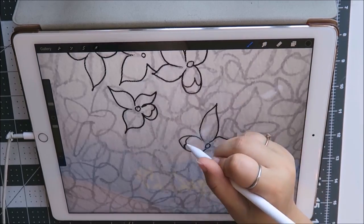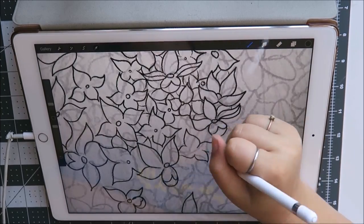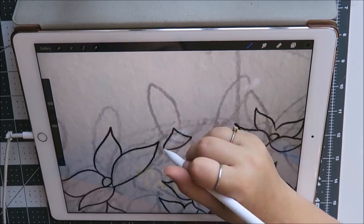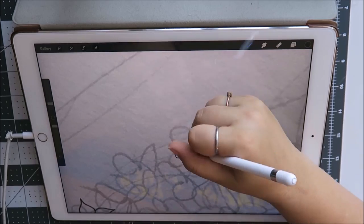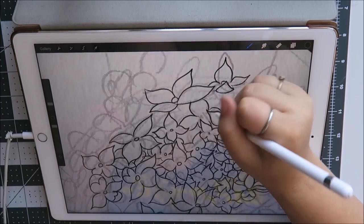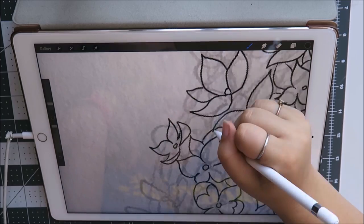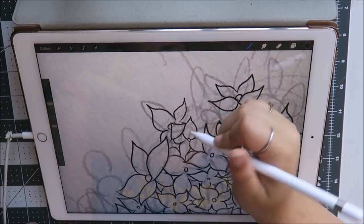So today I will be working on this digital portrait that I did on my iPad Pro. It's the 12.9 first generation. I know that they're coming out with a second generation of this, but I don't think it'll be out until September. So this is the original generation iPad Pro, 12.9 inch screen, the Apple Pencil, and then I'm using the app Procreate, which is always what I use if I do anything digital.